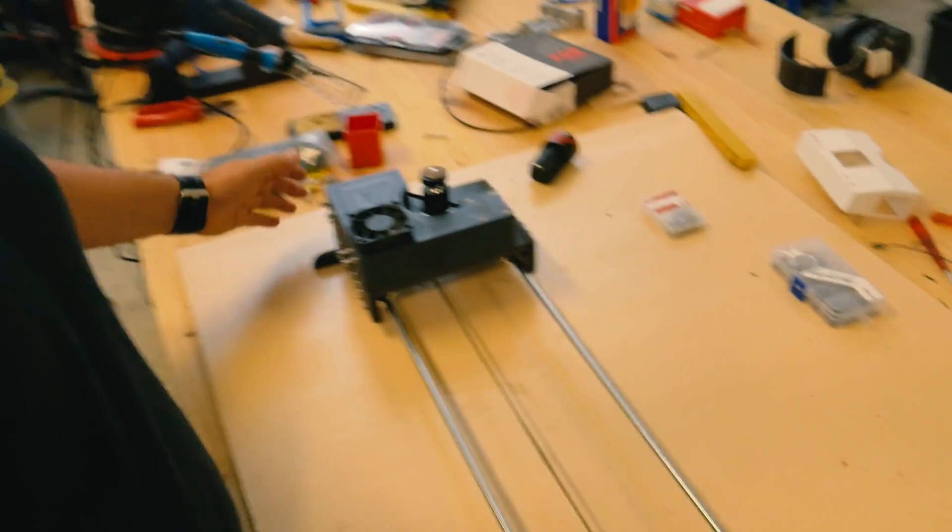There, we finally finished the camera slider. Here it is. I'm really happy right now. I haven't tested it properly yet, so with no further ado, let us test it out.